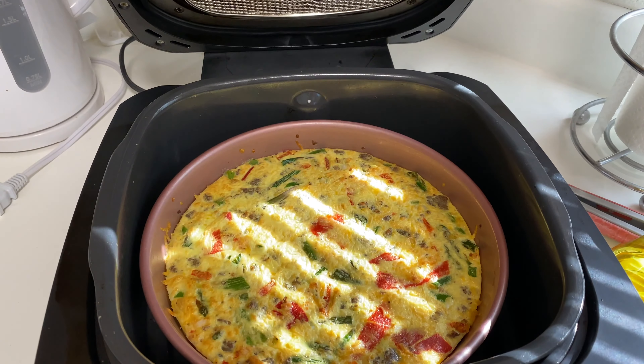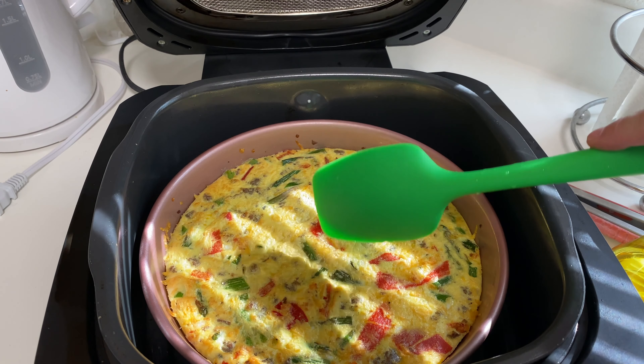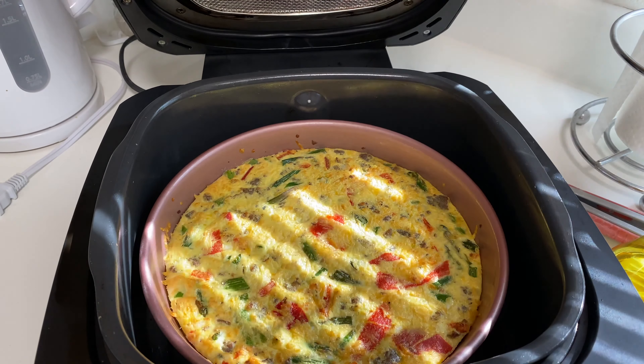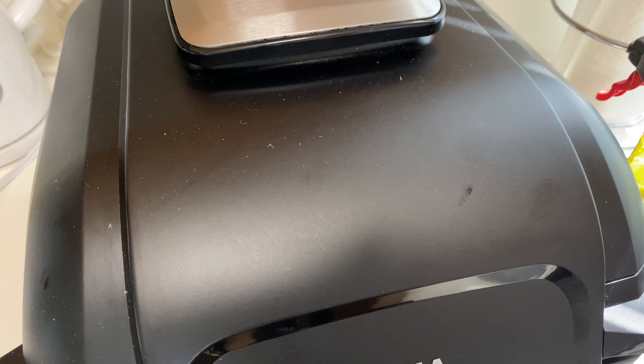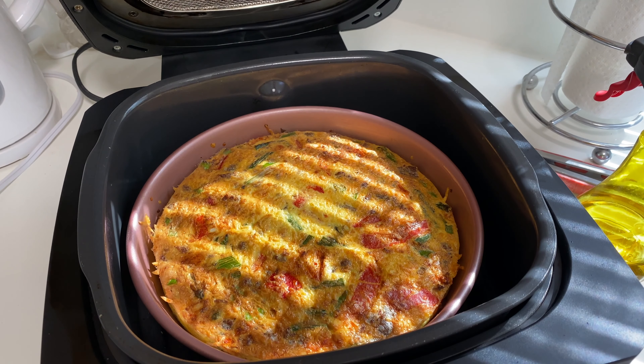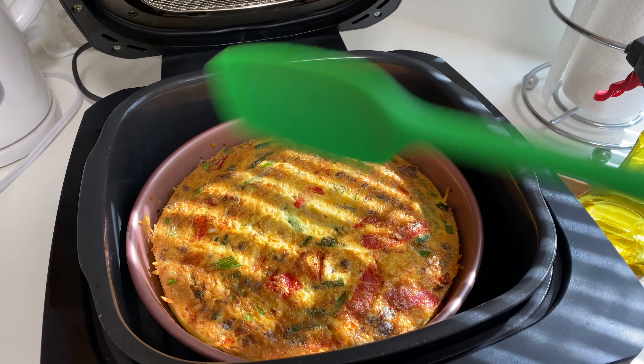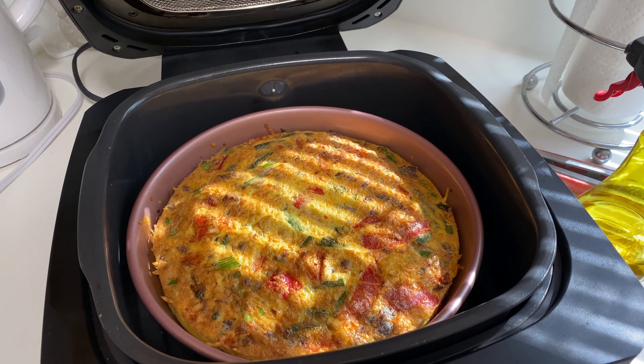About eight minutes has gone by — let's check on this. This looks fabulous. Just want to take a spatula — nope, we're not done. Let's go ahead and lower the lid. We have like two minutes and 30 seconds left. I think it's taking longer because this is a very thick insulated pan that I picked up. So I'm going to let this go the full 20 minutes and then we're going to take it out.